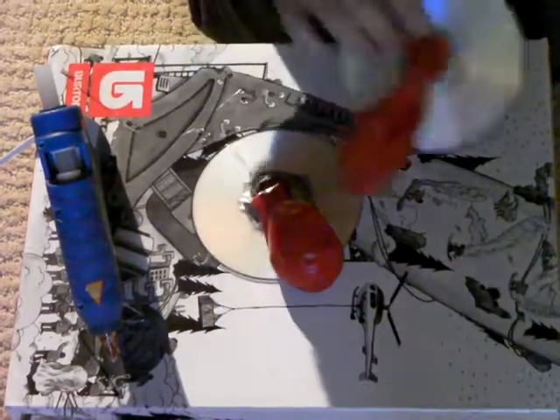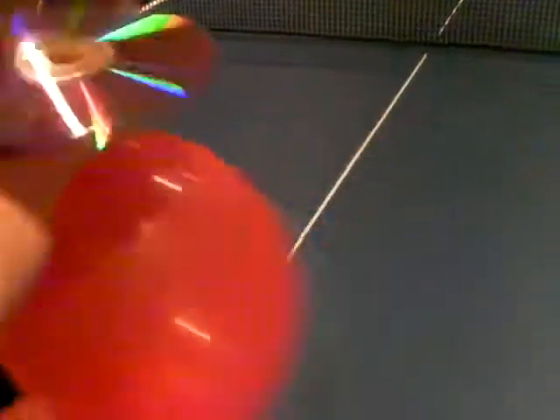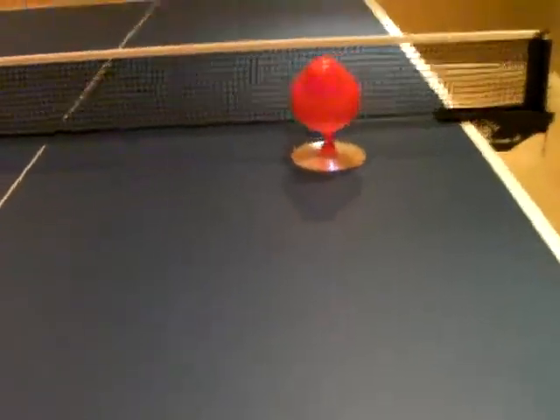I hope you guys have fun making it, and that's how to make a mini hovercraft. This is the mini hovercraft in action — I blew up the balloon and now just set it on a smooth surface and let it go. Pretty cool.